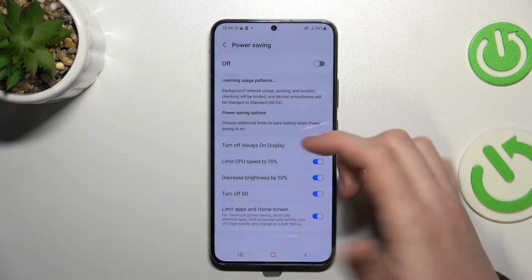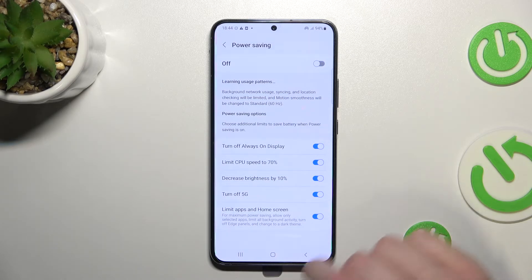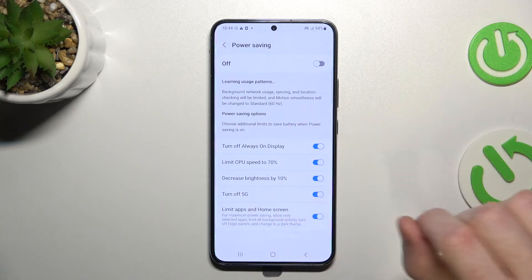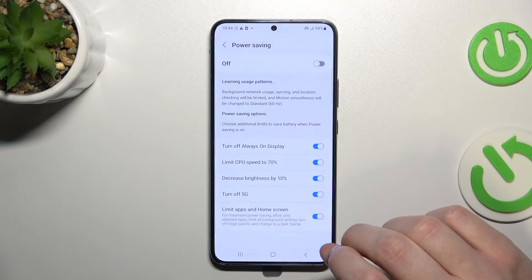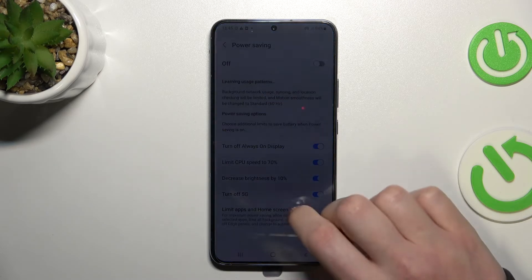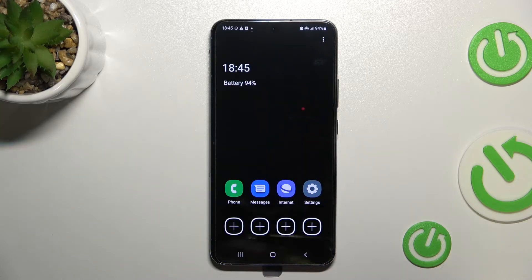It will also limit some background activity like apps and games. It will turn off edge panels — any shortcuts or things like that around your phone will be disabled as well — and it will change the entire phone layout.